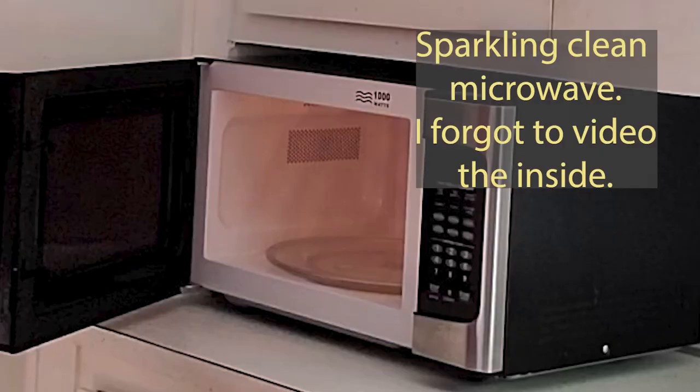We've wiped off the outside, and ta-da — another clean microwave! And with that we have completed another episode of A Lolly Life. See you next time.